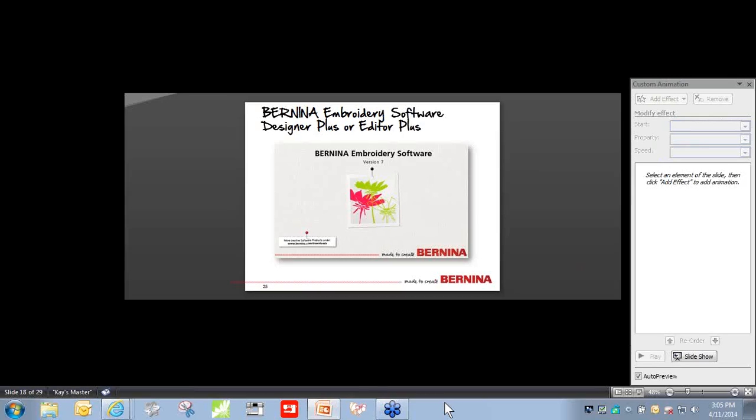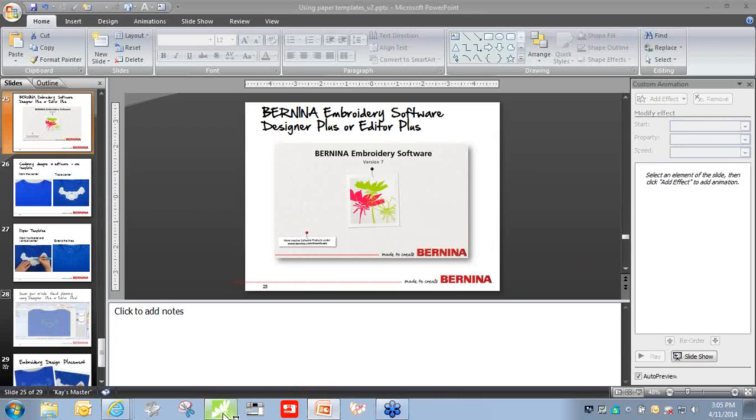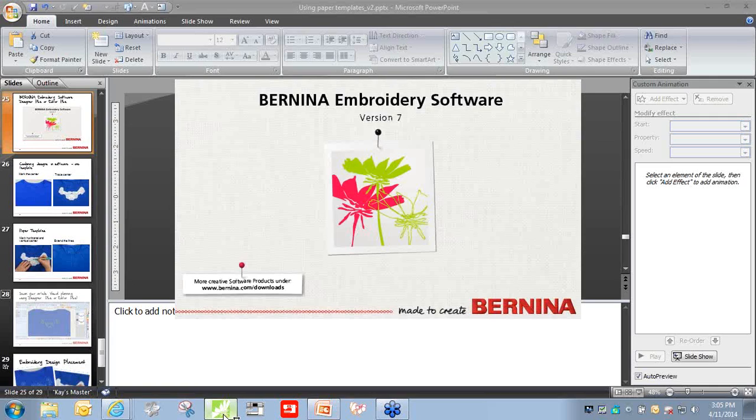If you have software, you can use it to position and combine designs, so instead of five different templates you'll only have one. The software also allows you to position designs very precisely so you don't have to guess whether they're lined up. Note that you cannot do this with just the ArtLink software — you need either the Editor Plus or the Designer Plus level of the software. Open up the software and work on the design.